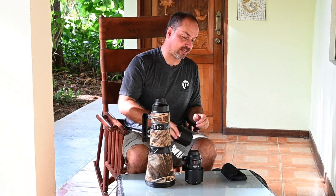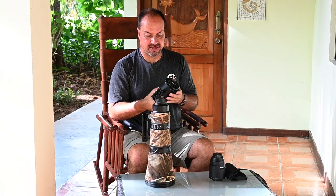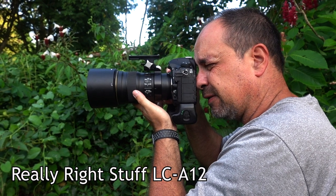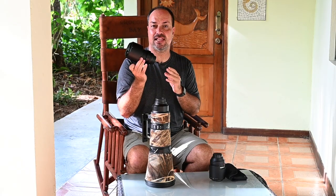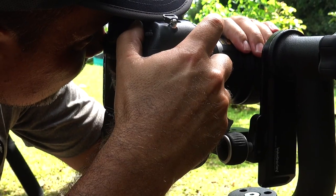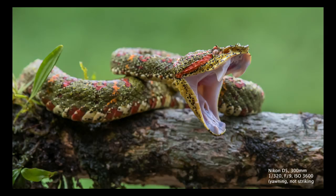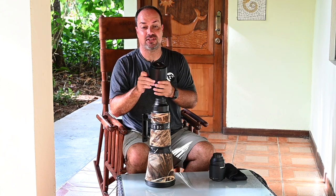Even if you're not a macro person, I'd recommend renting one before coming to Costa Rica. Next is the 300 PF — it usually doesn't have a polarizer on it. I have the extra foot from Really Right Stuff for tripod use, though most of the time I hand-hold it. Right now in the Osa Peninsula I don't use it as much, but in the Cloud Forest it was great for hummingbirds. It's also ideal for venomous snakes — it focuses close, and with a teleconverter becomes a pseudo-macro that keeps you at a safe working distance.